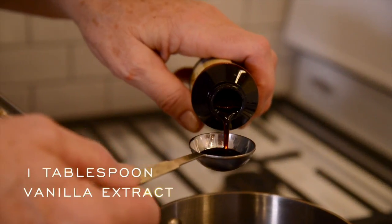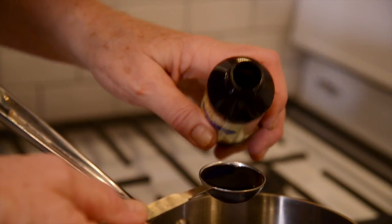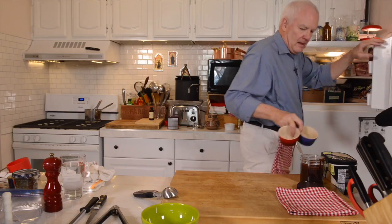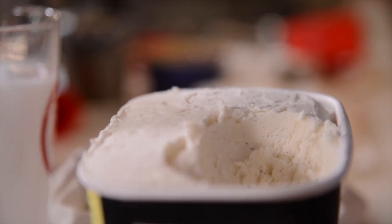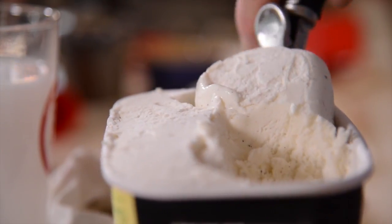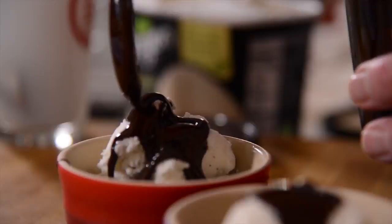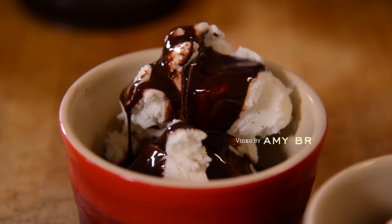Then add a tablespoon of good vanilla extract and that's it. It's wonderful on ice cream, pound cake, shortcake, cookies dipped into it, strawberries dipped into it, and it makes wonderful chocolate milk. It's just delicious and I'm very happy that I like it now.